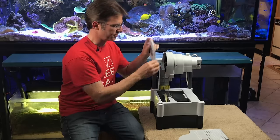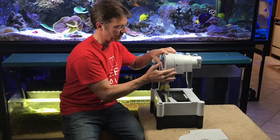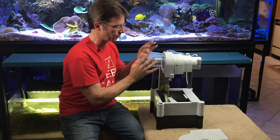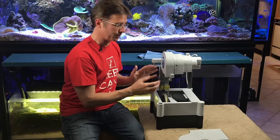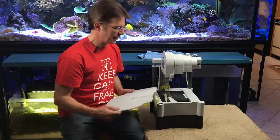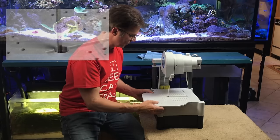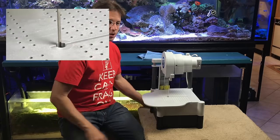The next part is to put the side cover on, which keeps you safe and also keeps the minimal splashing inside. There's only about a quarter to half an inch of water in here, very minimal. Then your workstation is carefully inserted around the blade and locked into place, and now it's ready to go.